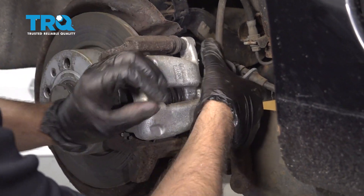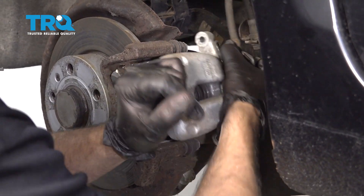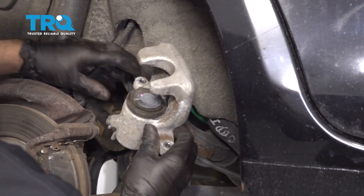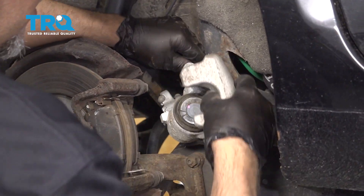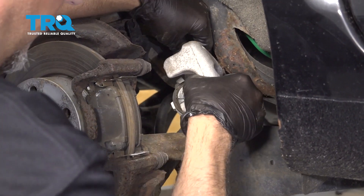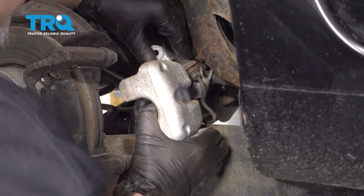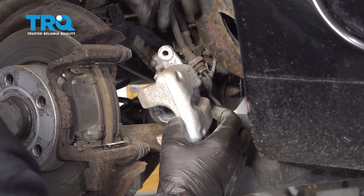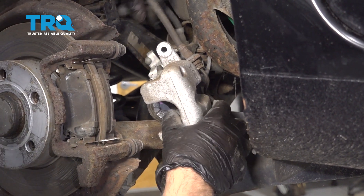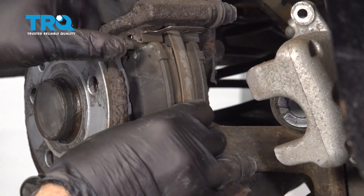Just grab the caliper and slide it out. Now because of the brake cable, it's gonna hold the caliper from falling. If you can just push it back a little bit. If you want, you can use a brake caliper hanger. Just make sure there's no tension on the brake hose. Take the brake pads off.